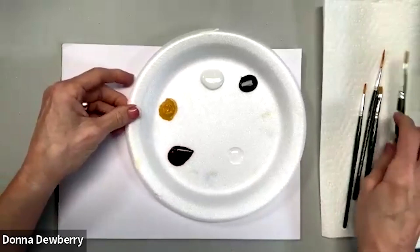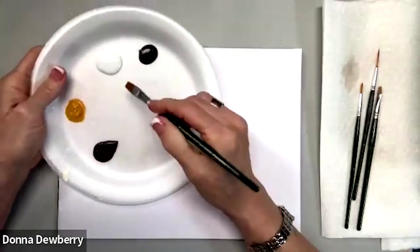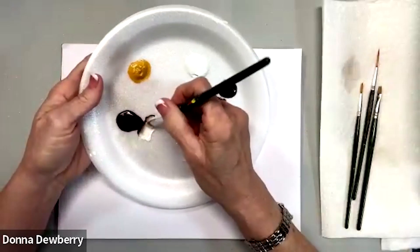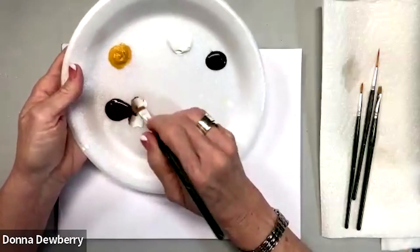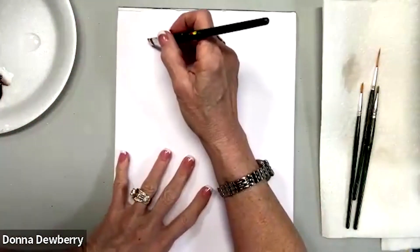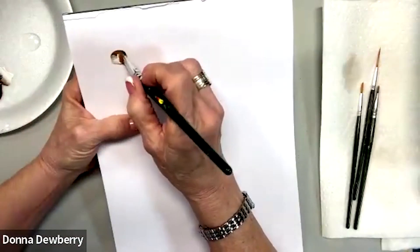The first thing I want to show you is we're going to use a fan brush. I'm going to use some wicker white and side-stroke some burnt umber — I wet the brush, laid it on the paper towel, picked up some white, and side-loaded burnt umber. I have a bird where his head's right here.